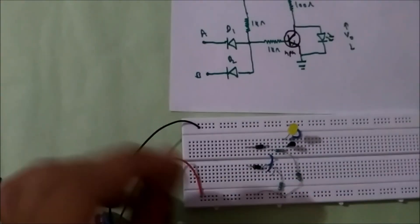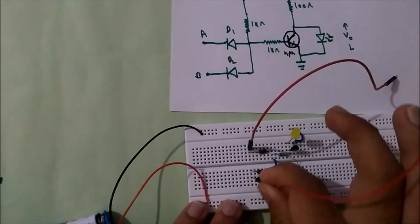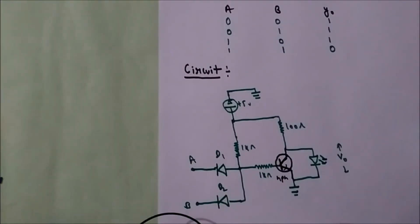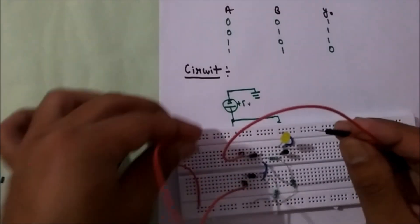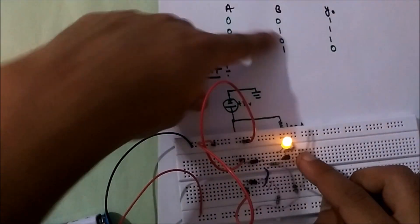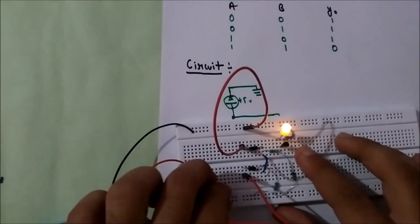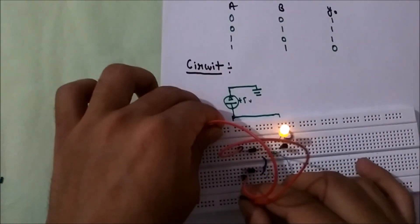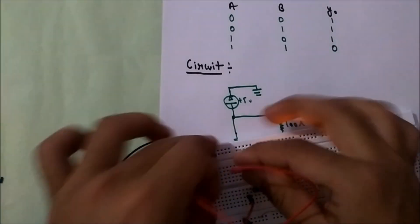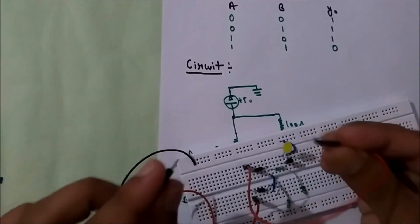Now logic is given to the input terminals. I've used two red wires to show logic — A is this and B is this. Now from the truth table, if both are given 0, then the output should be 1. That means if I connect these two to ground and this also to ground, I should get 1. If I connect either of them to 1, I should still get 1. But if both are given 1 and 1, then I should get 0.